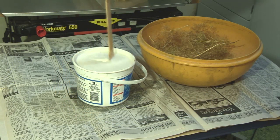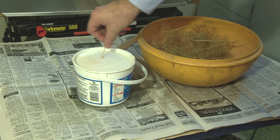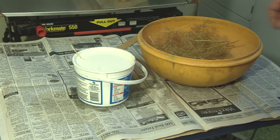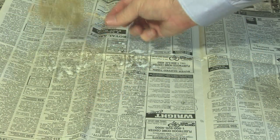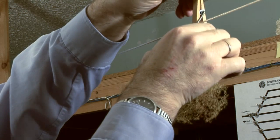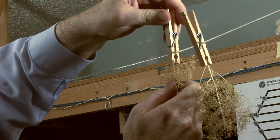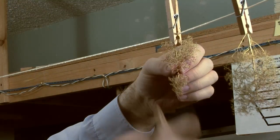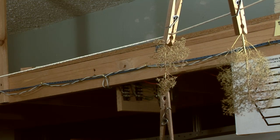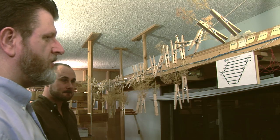I mix up a solution of one-part matte medium to five parts water, then dip each twig into the matte medium solution and let it soak for two to three minutes. The matte medium will dry to a tough rubbery film, making the twigs more durable and resistant to damage. I remove each soaked twig and tap it against newspaper to remove any excess matte medium. I've strung some heavy twine overhead and clipped the twig to the line to dry using a clothespin. If the twig has any unnatural curve, the matte medium solution usually softens the twig a bit, so I just clip a clothespin on the end as a weight to pull it straight while it dries. I let the twigs dry overnight. And here's 50 twigs all dried overnight and ready to go.